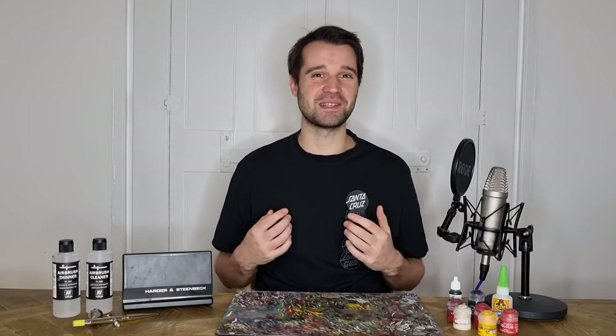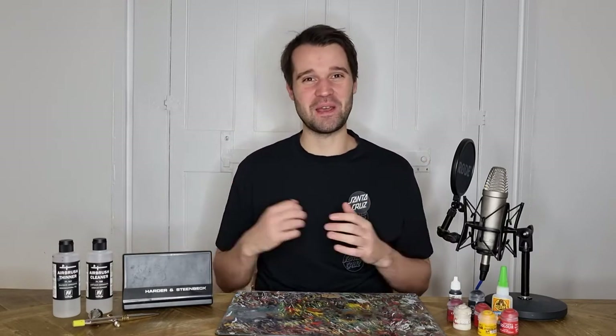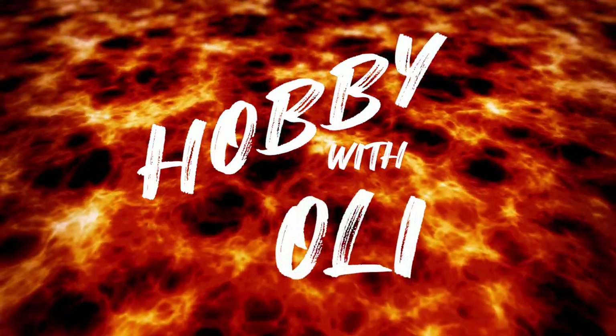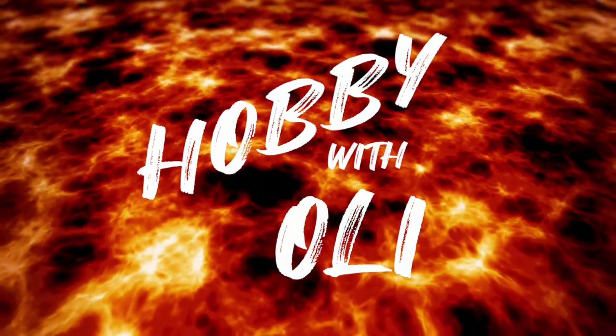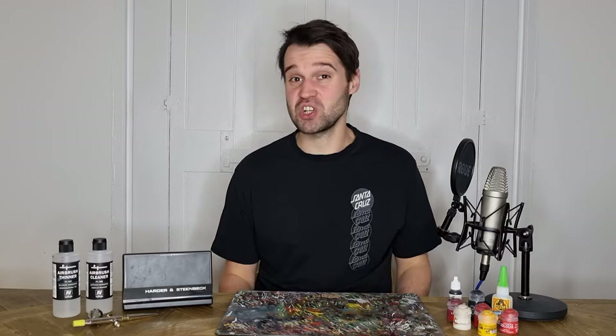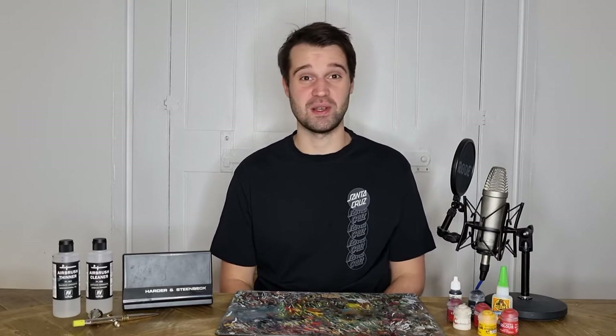Welcome to Hobby with Oli. My name is Oli and this is my hobby. In today's video, I'll be showing you how I create lava bases. It's a really visually striking scheme and it's a lot of fun to do as well.